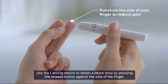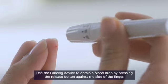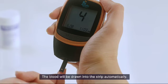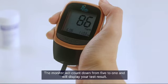Use the lancing device to obtain a blood drop by pressing the release button against the side of the finger. Touch the sample channel on the test strip to the blood drop — the blood will be drawn into the strip automatically. The monitor will count down from 5 to 1 and will display your test result.